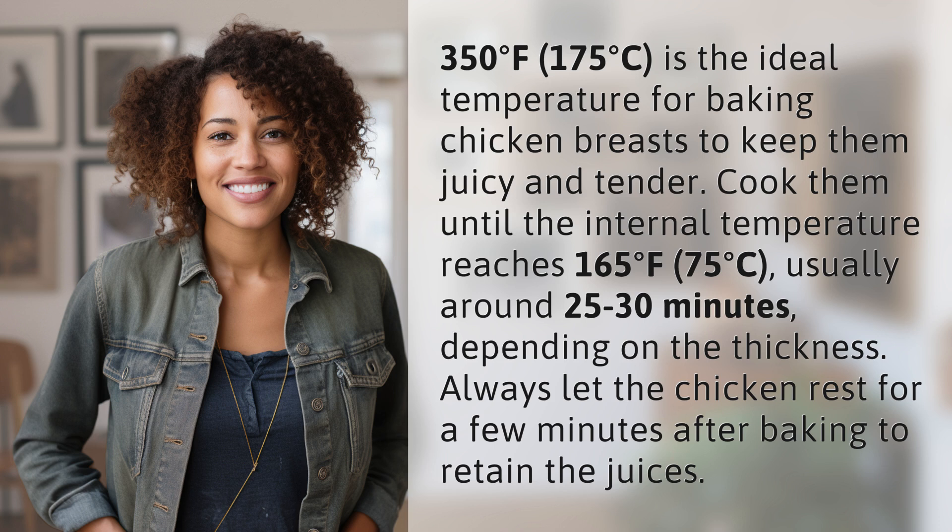Cook them until the internal temperature reaches 165 degrees Fahrenheit, 75 degrees Celsius, usually around 25 to 30 minutes, depending on the thickness. Always let the chicken rest for a few minutes after baking to retain the juices.